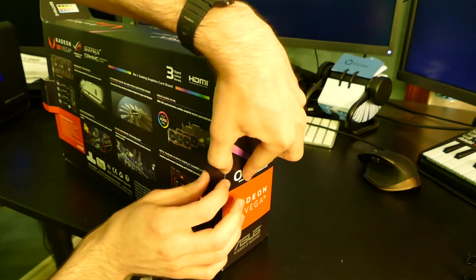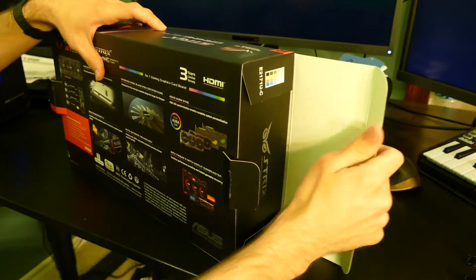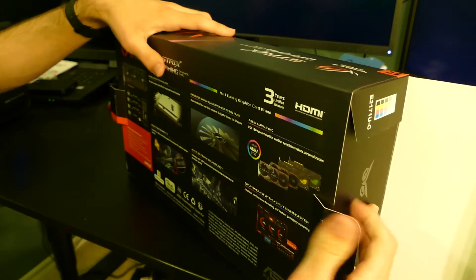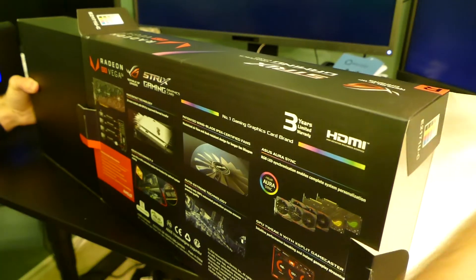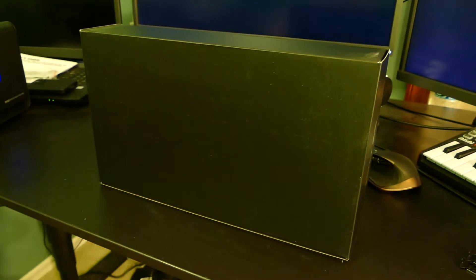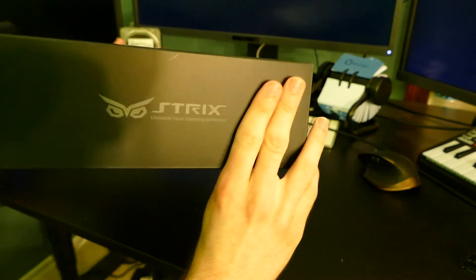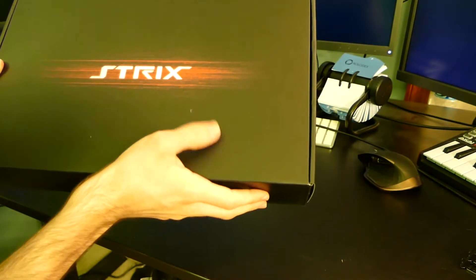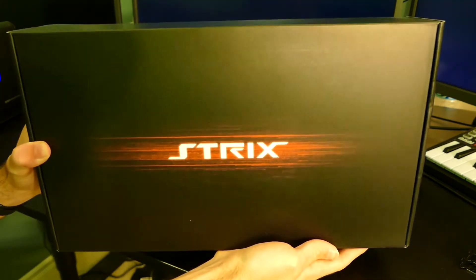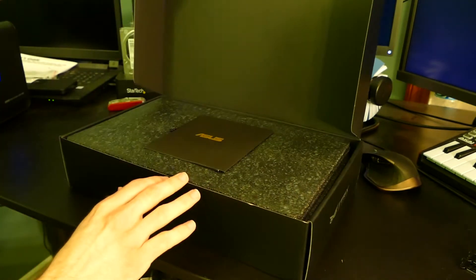We are actually going to open up both sides of the box. What we'll do to unbox this — this is why we do unboxings, to show you how to open these things — we're going to push from one side and the box will come out the other side. We'll set the empty cardboard shell out of the camera shot. On either side of this thing we've got the Strix logo, which is cool. Obviously not using this for gaming, but using it for rendering. The Vega cards are actually very good at compute from what I've read online — they are sort of designed to be compute cards really. AMD just doesn't have the money to run two product lines like Nvidia does.